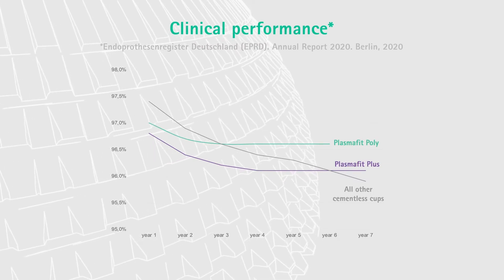It's rare that we cement a cup. We use it in almost all cases, and especially also in difficult cases as well as in revision cases. The performance of the PlasmaFit system in our hands was outstanding during the last 10 years. We implanted over 10,000 of these components with great success.